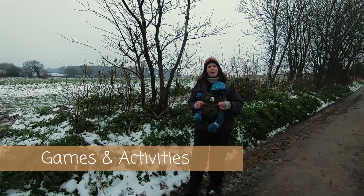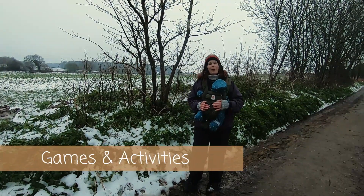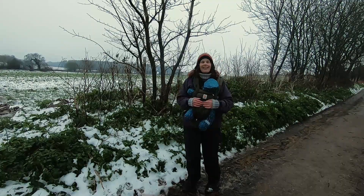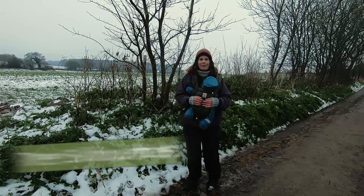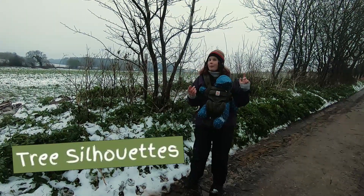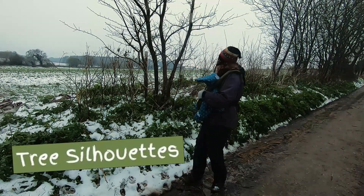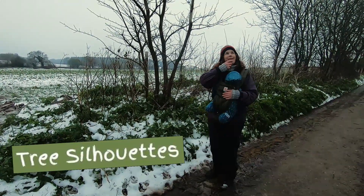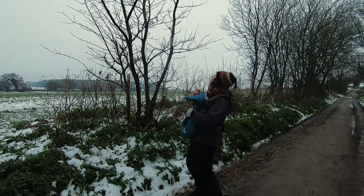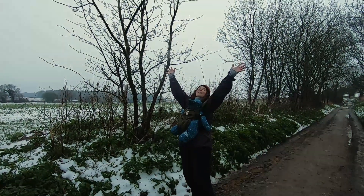At forest school we might play sensory games to help learners notice and observe things. For tree silhouettes, there's a game from Joseph Cornell's 'Sharing Nature with Children' called Tree Silhouette. Basically, in pairs or small groups, one person secretly picks a tree nearby and then does an impersonation of it — which tree am I?